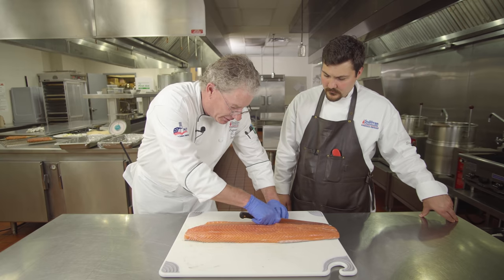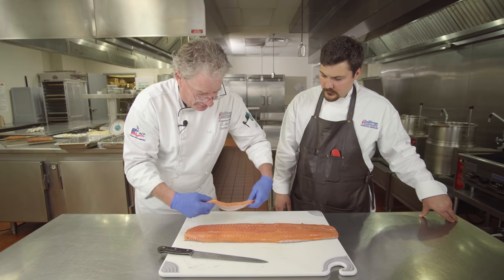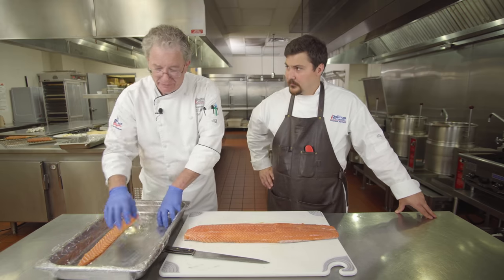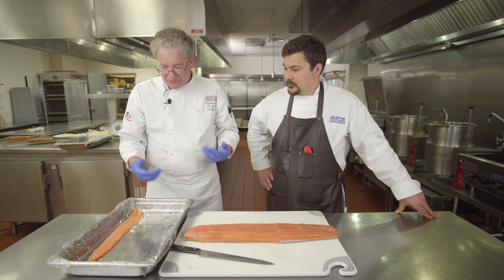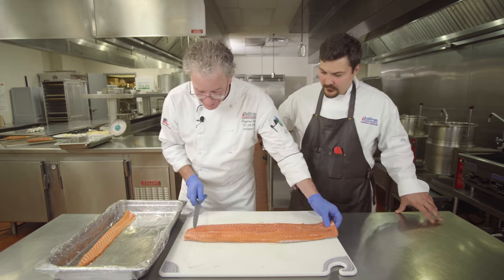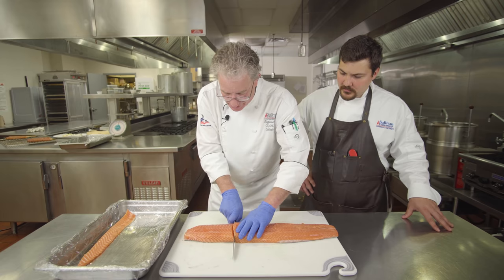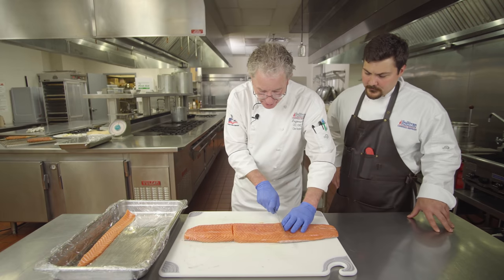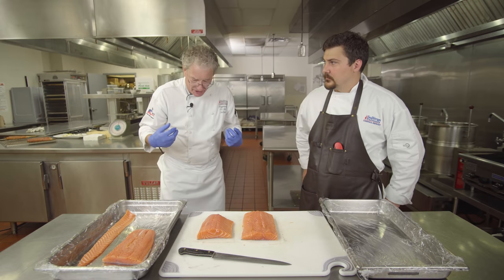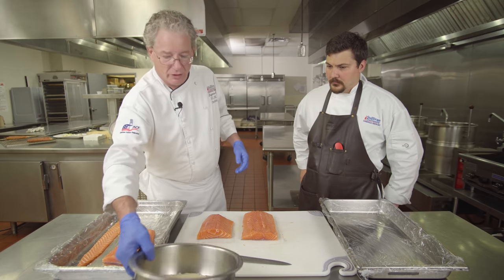We're going to take this belly off and reserve it — that's going to get cured separately. I line the pan with plastic wrap, which makes it non-reactive. Now we're going to cut the salmon into sections of about equal size and place them in the pan. We're going to do just a basic cure that I use for just about any fish for hot smoking or cold smoking.